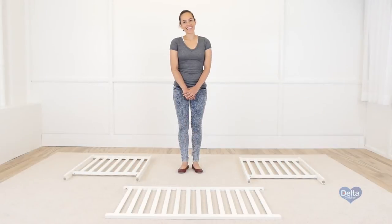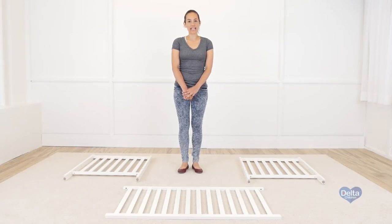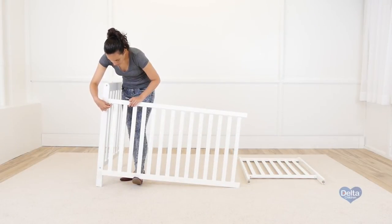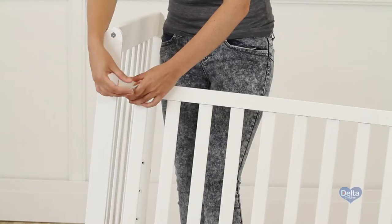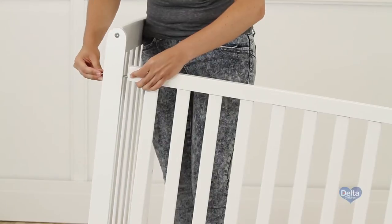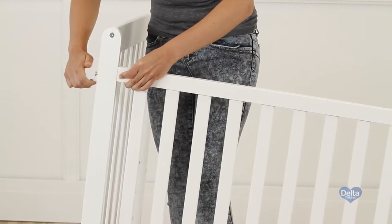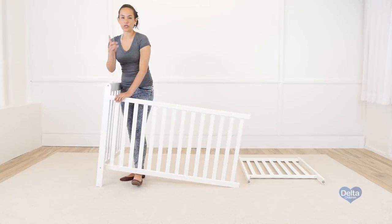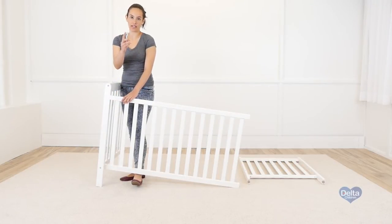And we're done. The second step is to attach the ends of the crib to one of the sides of the crib. You will need 4 barrel nuts, 4 90mm bolts, and the Allen wrench. Don't forget to use the short side of the Allen wrench to tighten the bolt.